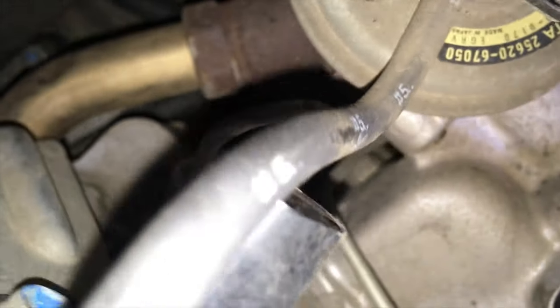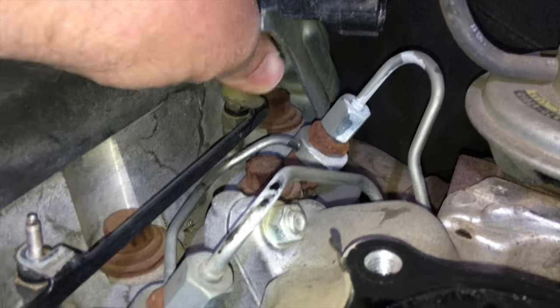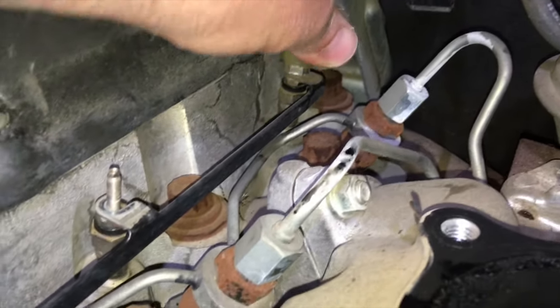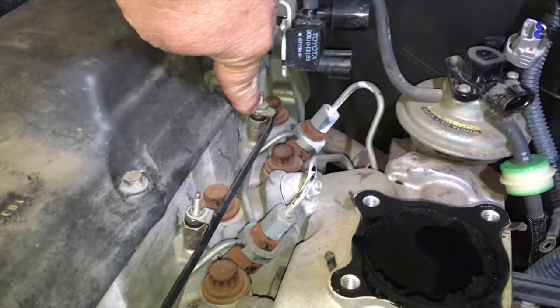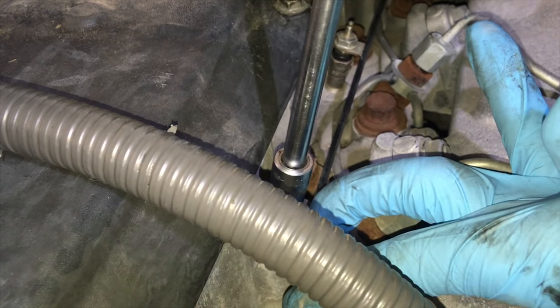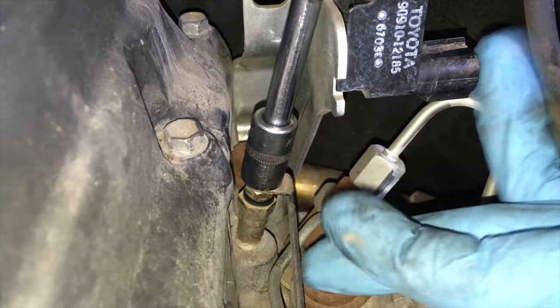We do the glow plugs separately first because once the bracket is tweaked back it's getting more in the way of the injector. Let's get that last white cap off — it's a twist, anti-clockwise, and pull at the same time to get those off. When you put them back on just push them. Now we're going to undo the nuts off the top to take this rail off.